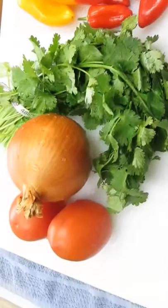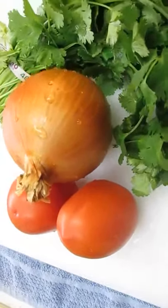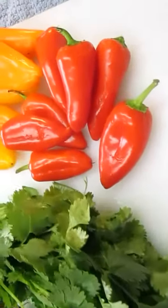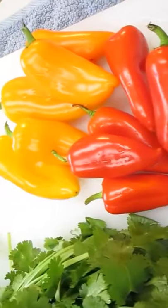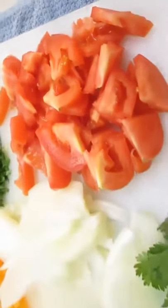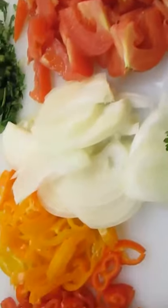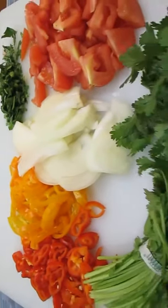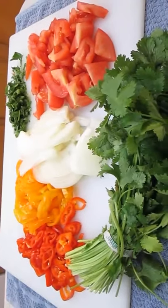As far as the vegetables go, as you can see we've got the freshest ingredients. We've got some romas, we've got the onion, the cilantro, and this beautiful red and yellow pepper. Now we'll dice them all up — leave the tomatoes big, the onions long, and the peppers short and sweet.